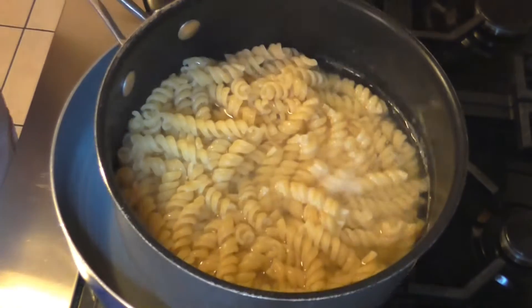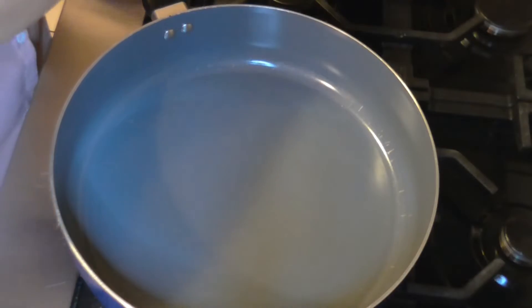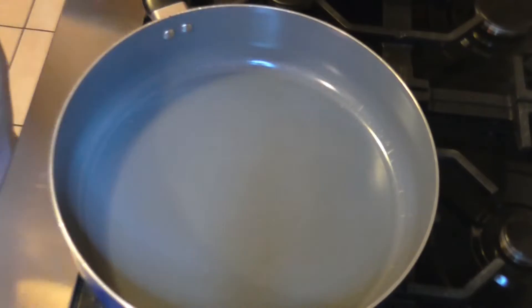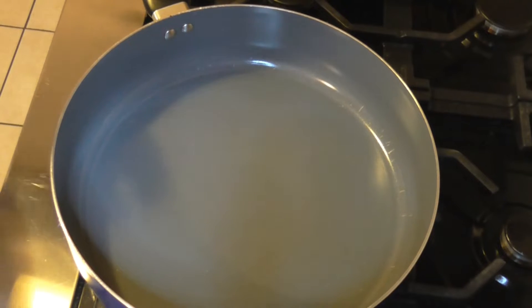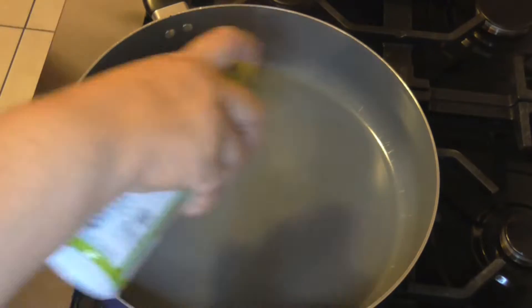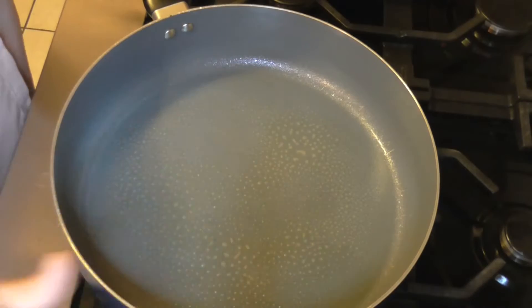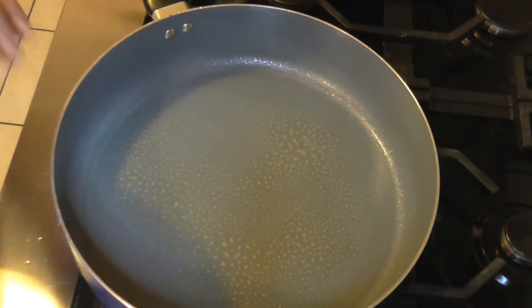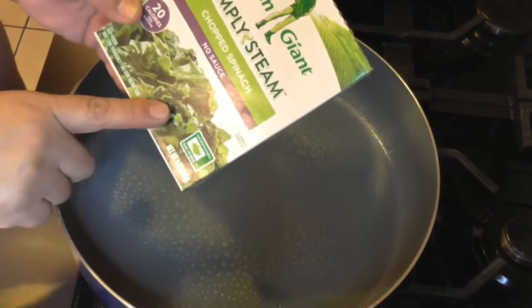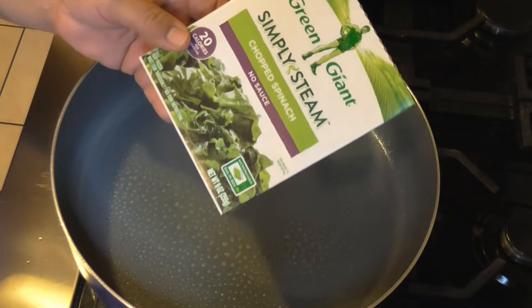So I got the pasta boiled. I'm going to drain it now. It's 8 ounces of pasta. And now what we're going to do is spray the skillet.